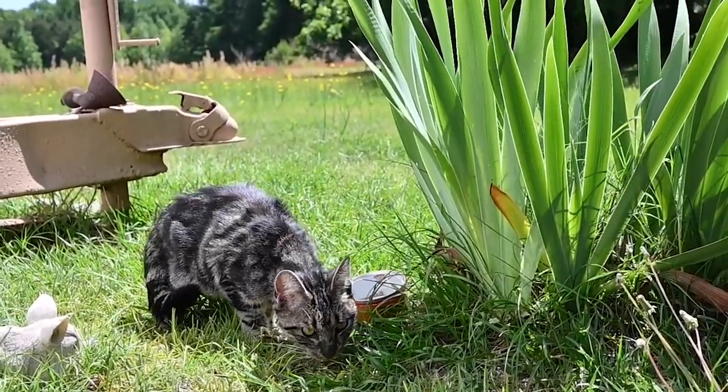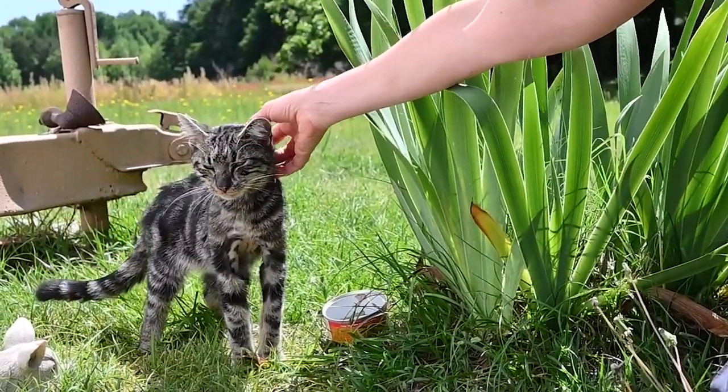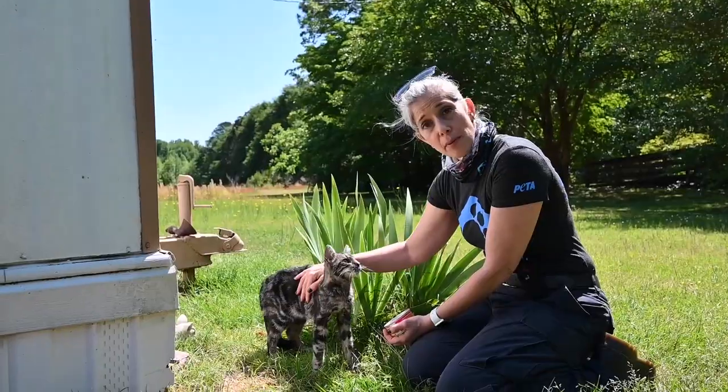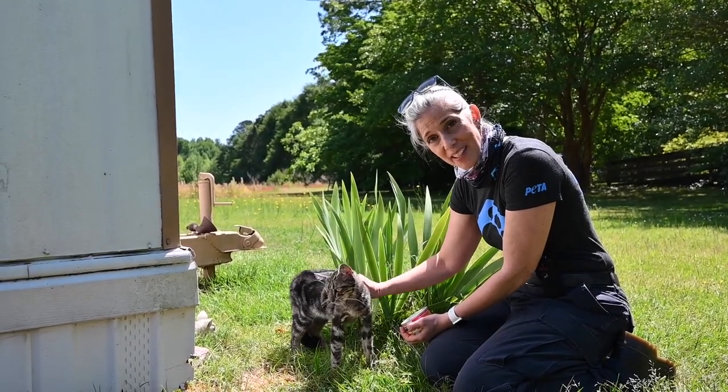This sweet little kitten was running around here and we just gave her a snack. She was totally ravenous and her body condition is very thin. Unfortunately the owner isn't home, but we are going to try to find him and see what kind of help he needs for this little girl.